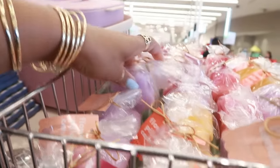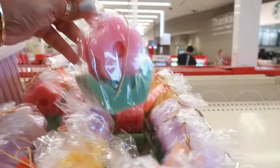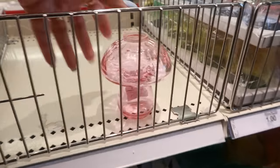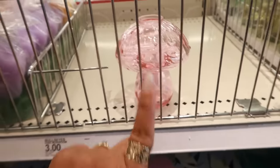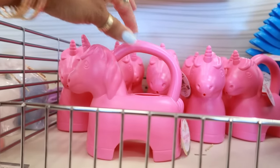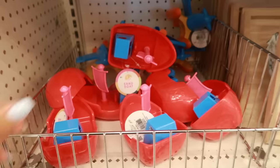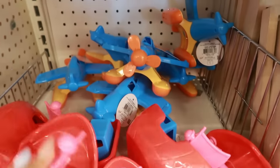The cute little flower candles are $3 — they come in purple, yellow, green, and pink. There's a little mushroom bud vase for $3 — there are a few other colors too but that's the only one I see right now. Oh, look at the little unicorn watering can — this is a dollar! You have the sand sifter for a dollar too.